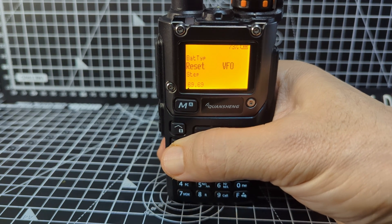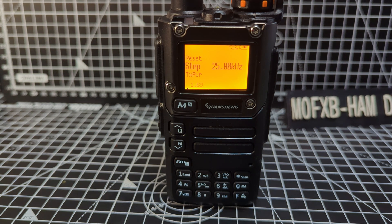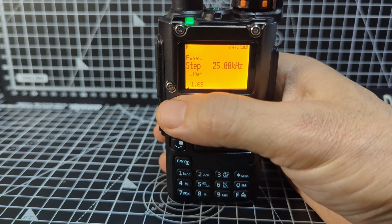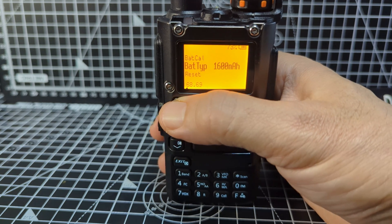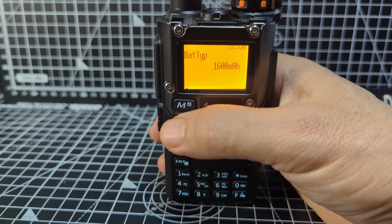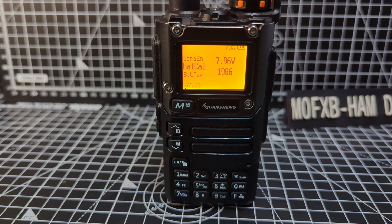There is a larger battery available at 2200 milliamps — I've actually got one — and it does require a different battery discharge curve. So you can select that: press menu, go up to 68, select, and there you are — you can select either one.